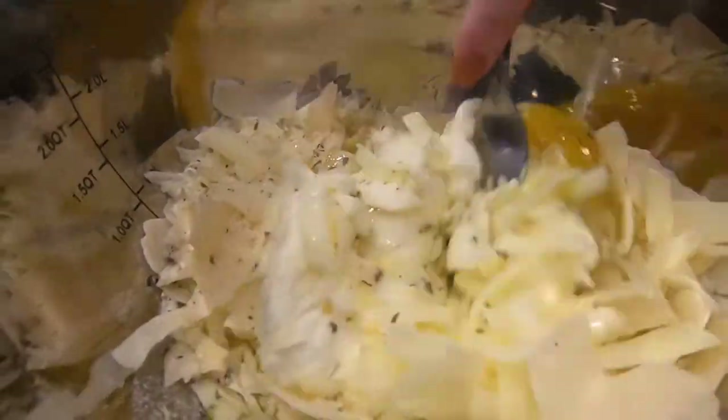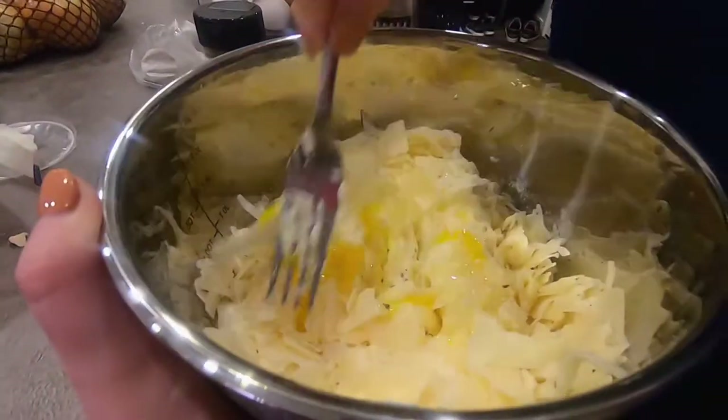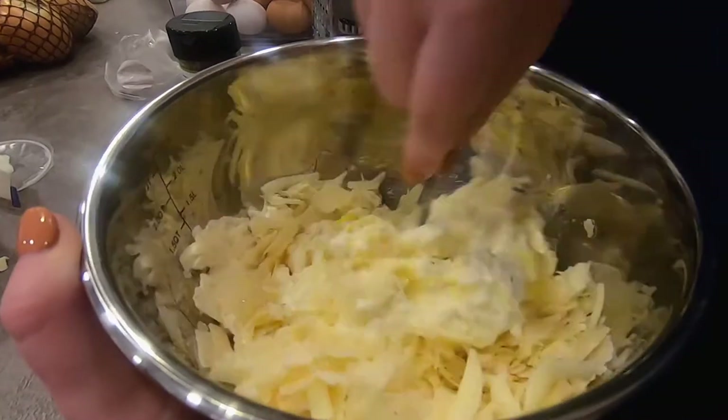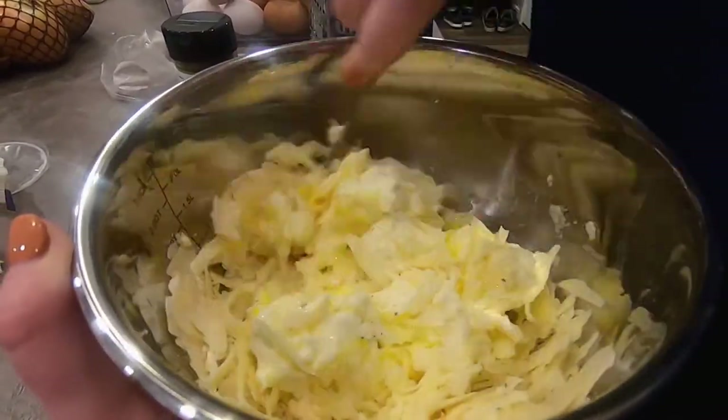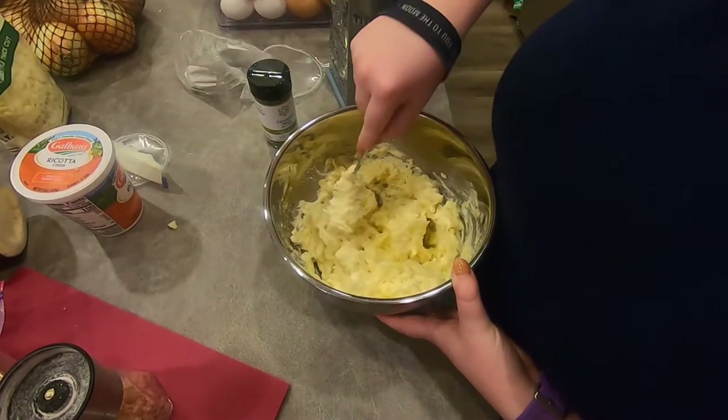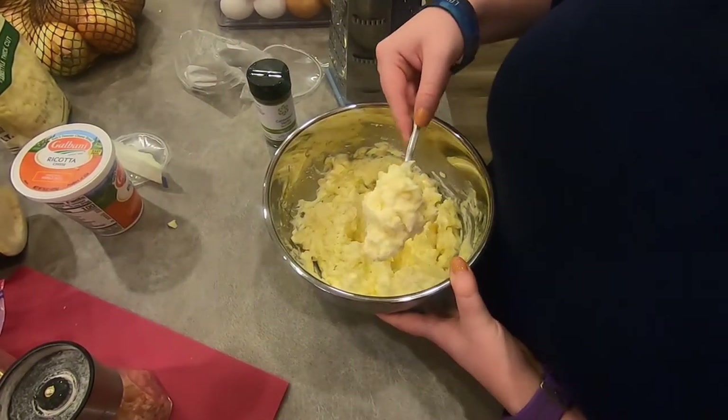For what we use, it's just ricotta, parmesan, mozzarella, asiago, some dried herbs, and an egg. Mix that all up together, dash of salt and pepper, and you've got a perfect cheese filling for raviolis that you can throw in any sauce.